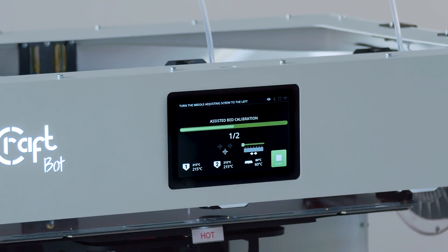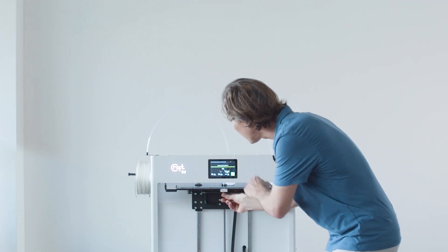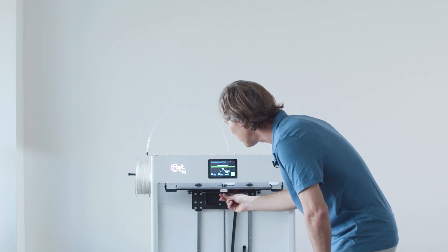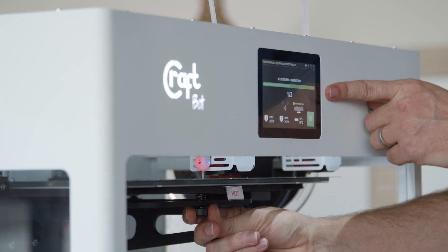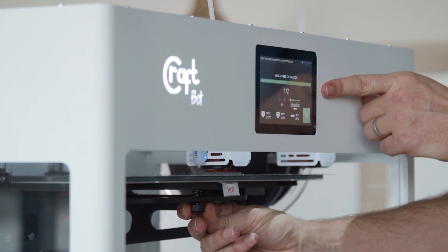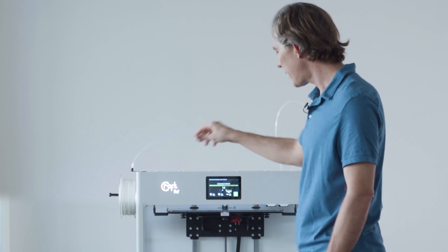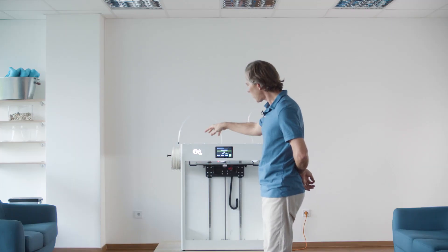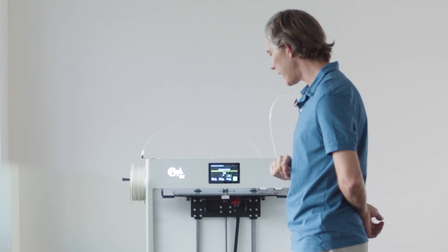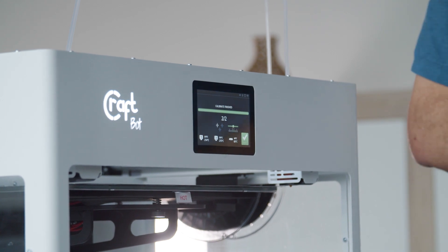The wizard will notify you if you need to turn any of the adjustment screws. As the wizard tells me, I'm going to go ahead and turn the middle adjustment screw to the left until the display tells me that I've set it right into the middle. It's going to repeat this process for the middle, the back right, and the back left. After doing all three areas it'll come back and make sure there were no mistakes and notify you if you need to redo anything. Once they're all set correctly we'll be finished leveling the build plate.